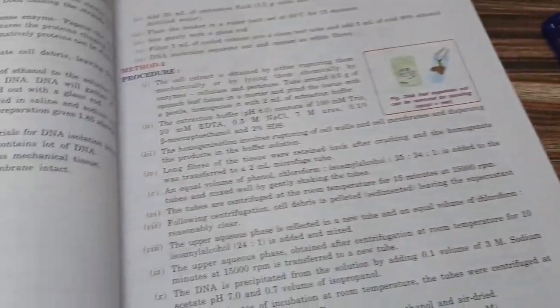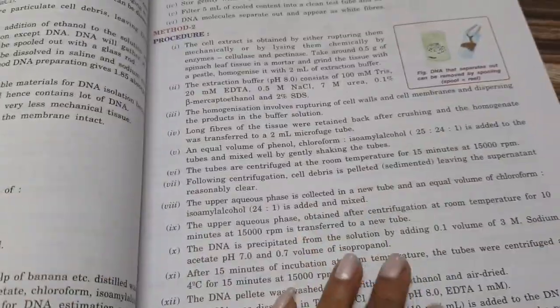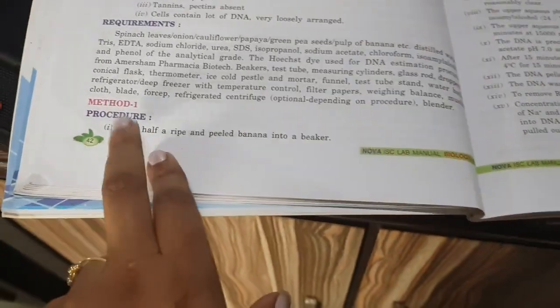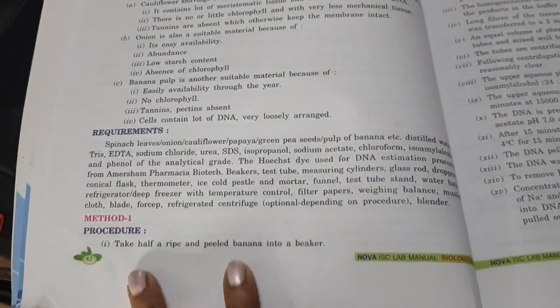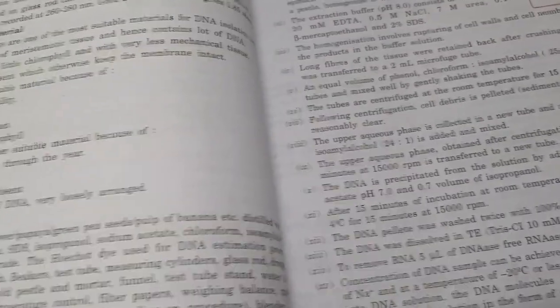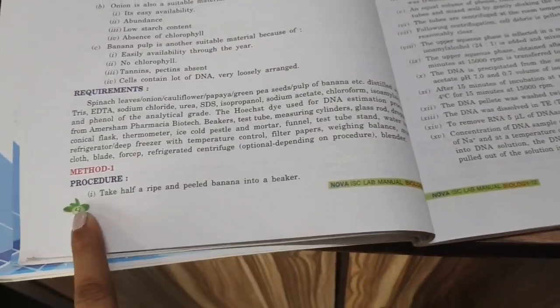Actually, not method 2 — we are doing method 1 procedure. Method 1 is the most convenient method; you can easily understand and go through it. Method 2 is a little bit difficult, so we are using method 1. Any one method can be done. So go through the book after the experiment. Now let's start.